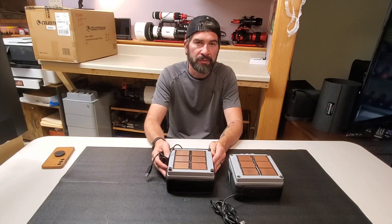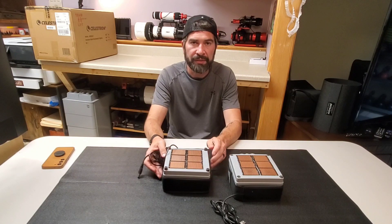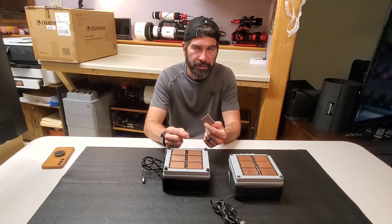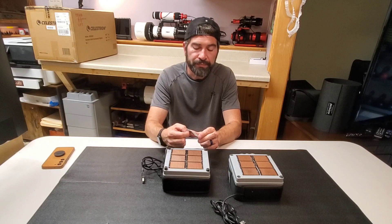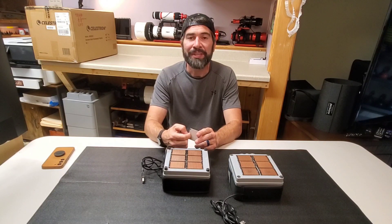So I did some searching and didn't really find anything, to be honest. Mostly what I found were these raindrop modules, which kept popping up on Amazon. But this isn't going to work unless you have something to attach it to.